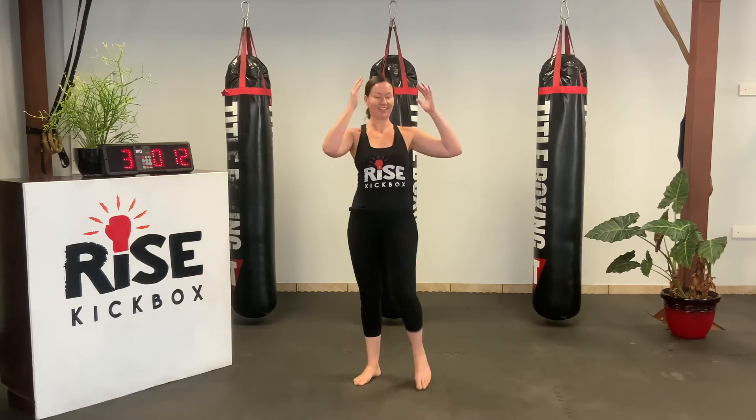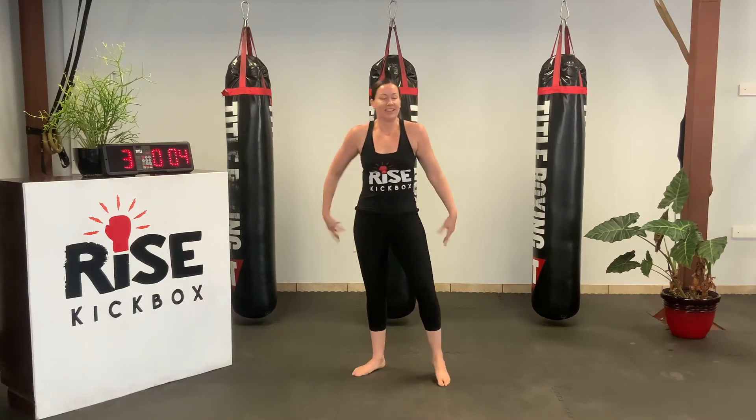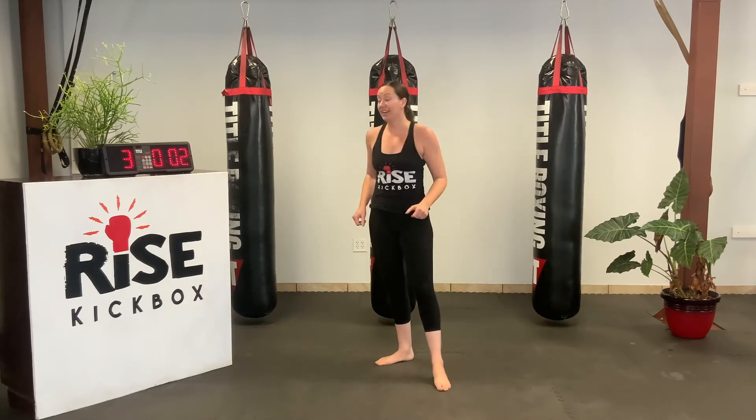Good work, y'all. Next, we're going to go right into high knees. Making sure to crunch those abs, driving those forward. Take it out if you need to, short break. And let's get started.